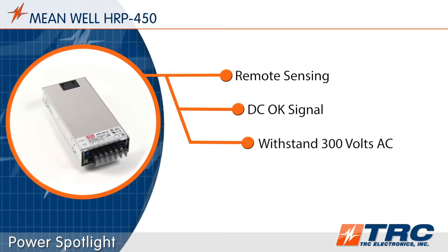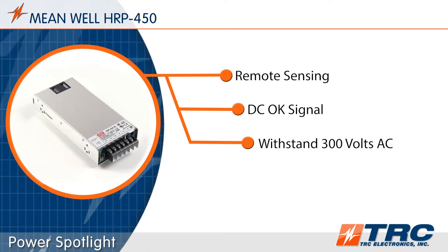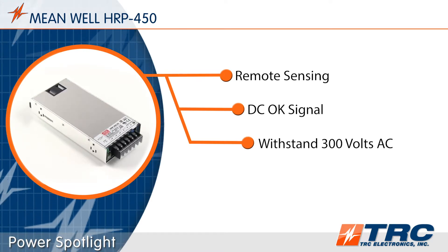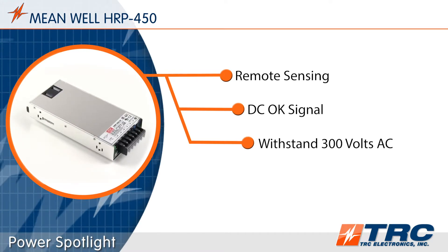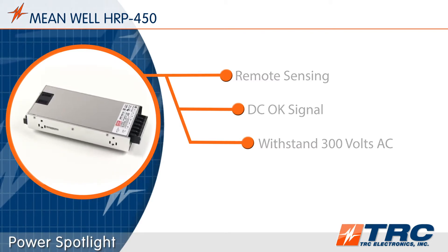The HRP450 is protected from sudden AC surges for up to 300 volts AC for a five second duration. This ensures that the power supply can withstand short periods of electrical fluctuations that may be present in the AC system.